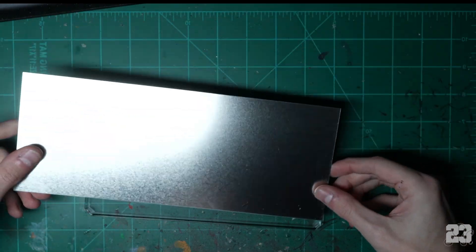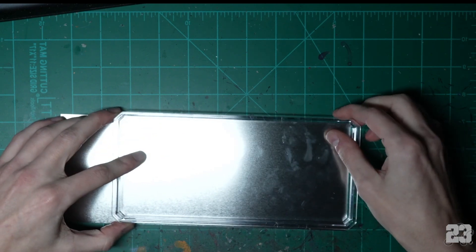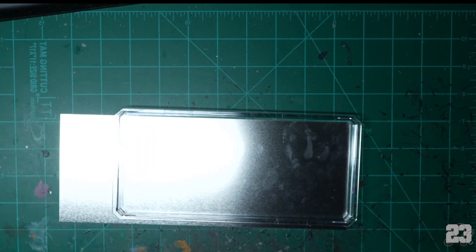Grab your piece of sheet metal — it's too big, it's not gonna fit. Even from this side you can probably tell there's no way it's gonna fit. We're gonna have to cut it down.